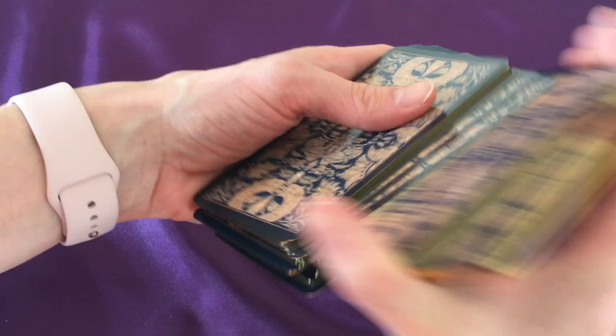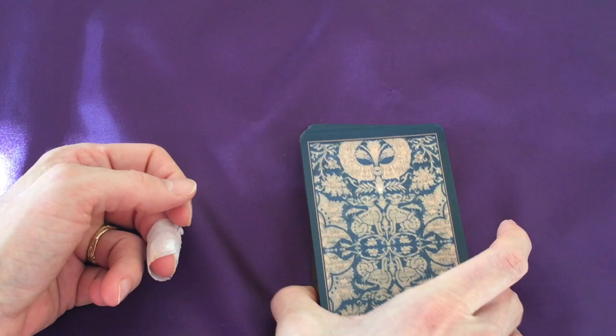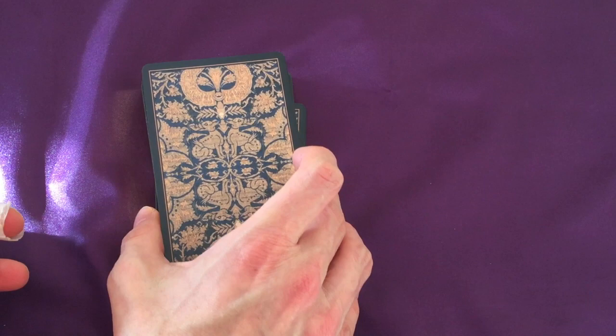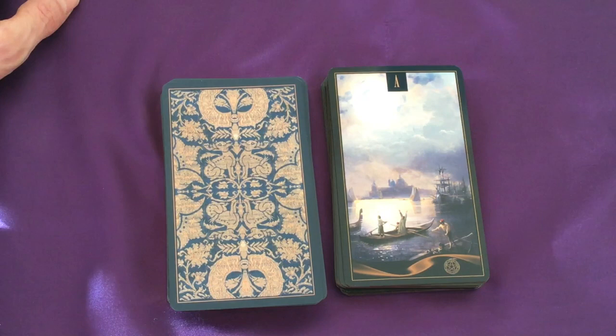A beautiful deck with very nice production standards. And the card drawn is the Ace of Pentacles — a lovely card for a new beginning, with the potential to be inspired in your physical, financial, or material endeavours. That's what I see here for today. Blessed be.